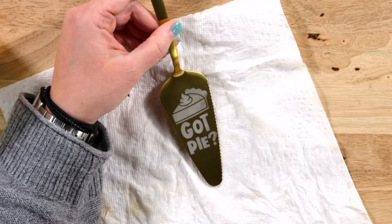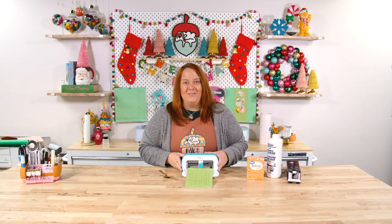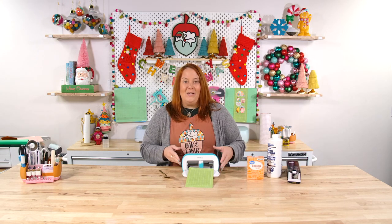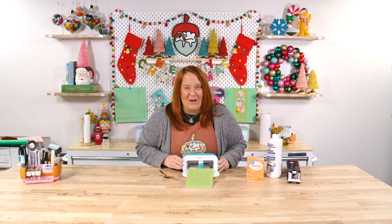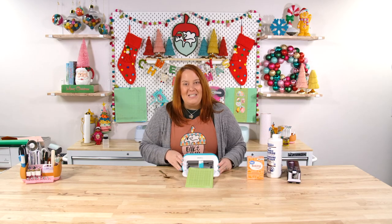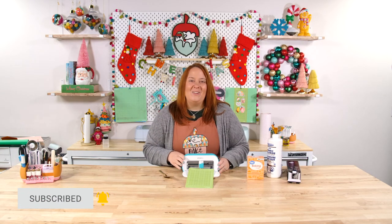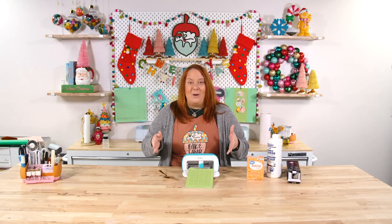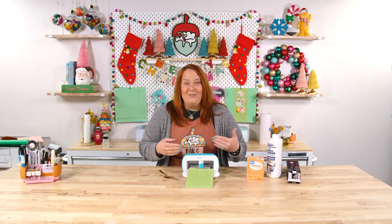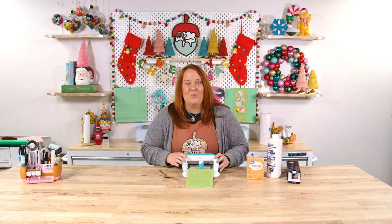There we go — we made a cute etched project with our Cricut Joy! I hope you enjoyed this video and I hope it gives you inspiration for other things that you can create with your Cricut Joy. Let us know if you have any questions by leaving a comment down below. If you're not a subscriber, go ahead and click Subscribe so you can get notifications every time we go live and post content like this. If there are other projects you'd like to see, let us know — we always want to create content that our members and viewers want to see.